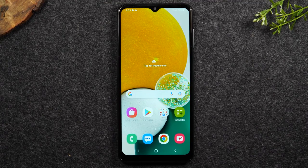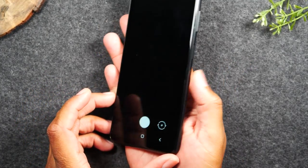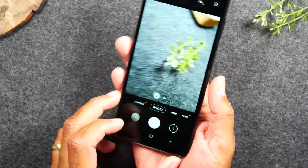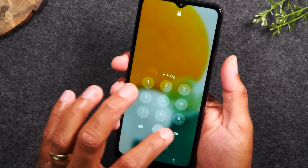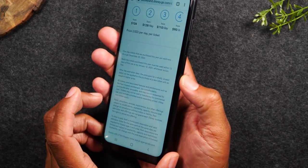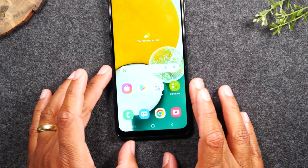Our next hidden feature is how to launch your camera from any screen. If your phone is off and something exciting is happening, simply tap the power button twice — it will automatically wake your phone and take you right to the camera, even bypassing your password. This is called the quick launch camera, and it also works if your phone is already unlocked and you're in a different app — double-tap the power button from anywhere and you'll go straight to the camera.